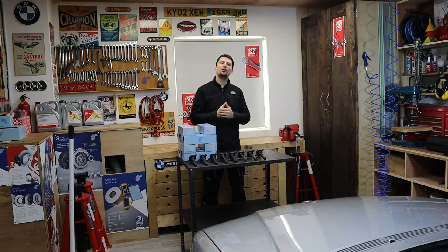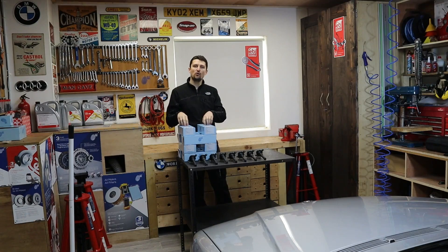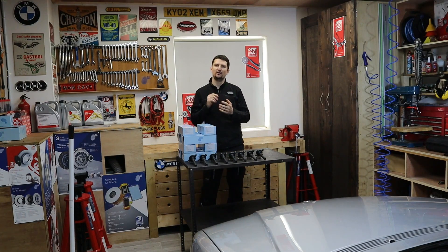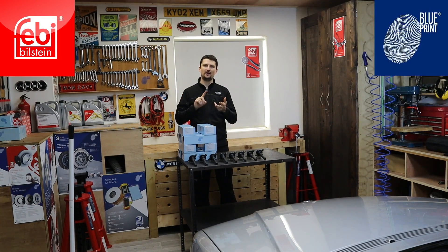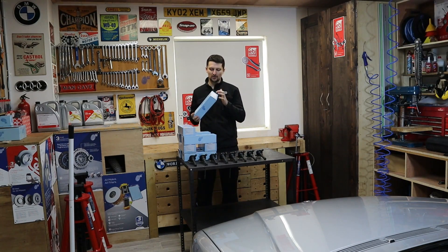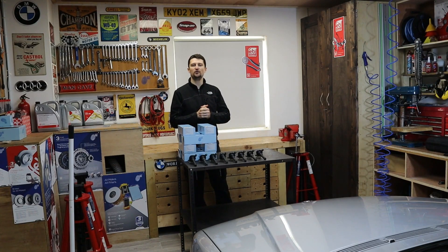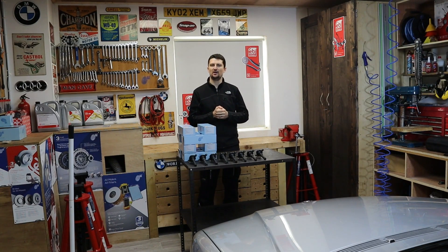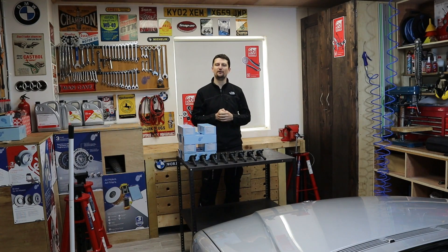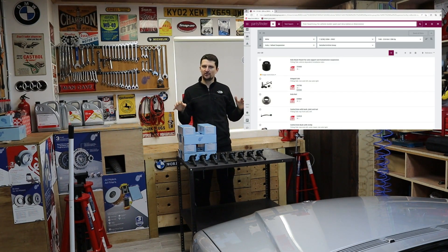Before we go any further with the video I wanted to say a big thank you to Bilstein Group. Bilstein Group own three brands: they own Febi, Blueprint, and Swag. Blueprint is what we are going to be using today. I'm going to put a picture on the screen so you can see the part number, and in the future I'm going to do a more detailed video about how to use their parts finder so you can see their full range of parts.